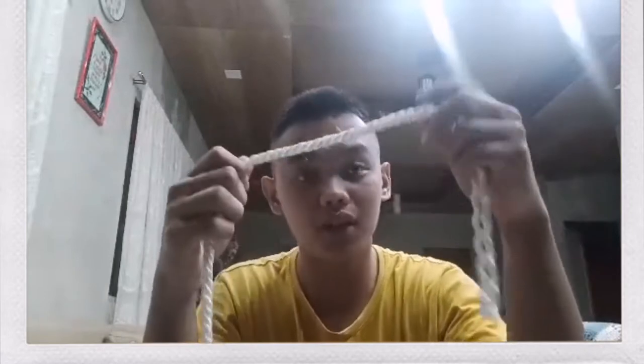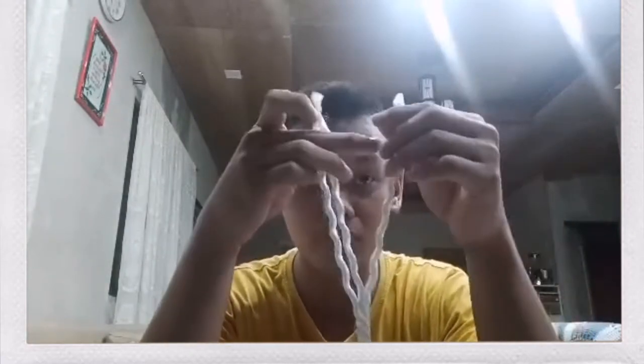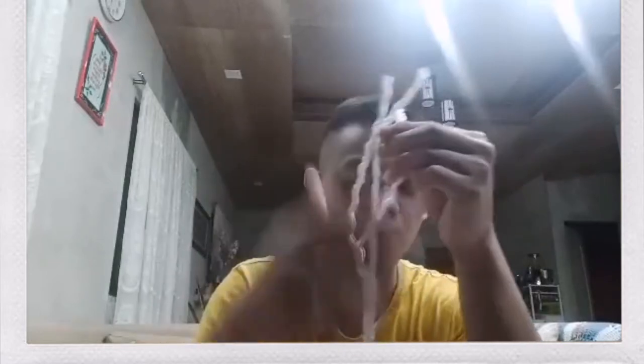The first thing you need to do is you need to have a rope. That is the first thing — you must have a rope. After you have a rope, you need to unravel it. You need to have this three-stranded rope, and after that, you need to unravel this three-strand rope.